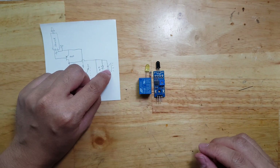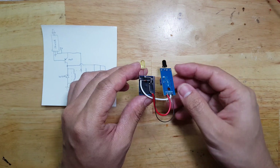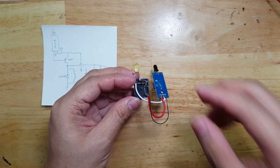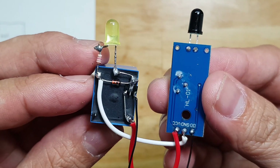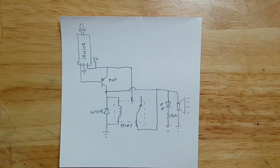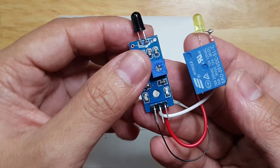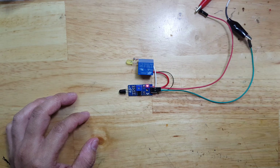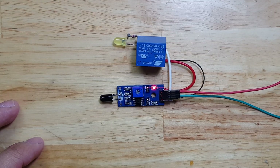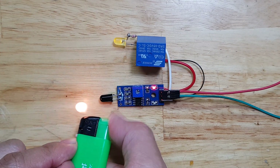I didn't put the buzzer yet because that's too loud, so let's see first how it will perform. I am now done connecting the two circuits together. This is the schematic — we just follow that except that the buzzer is not yet connected here. Let's now see how it will behave by putting the power supply. The power supply is now connected. Let's turn it on and put some flame here again. I want you to observe this LED.